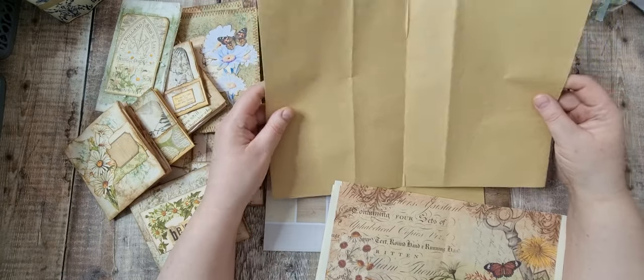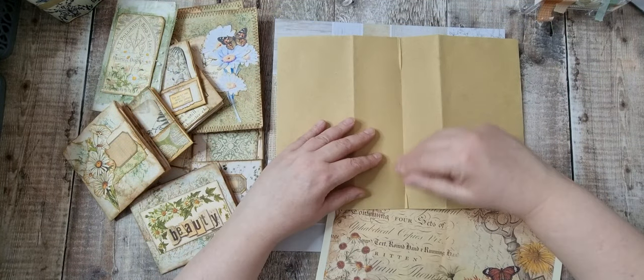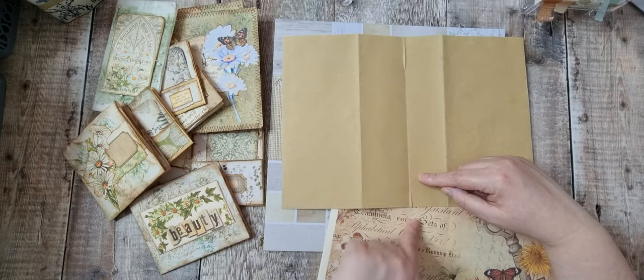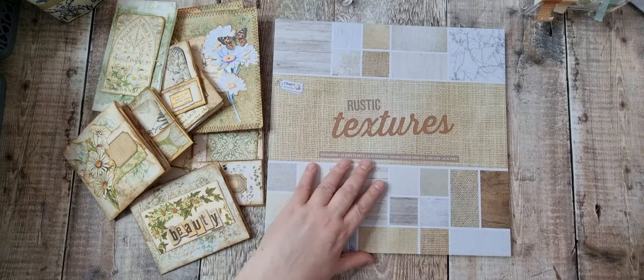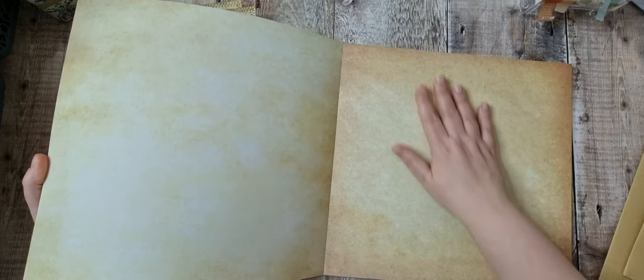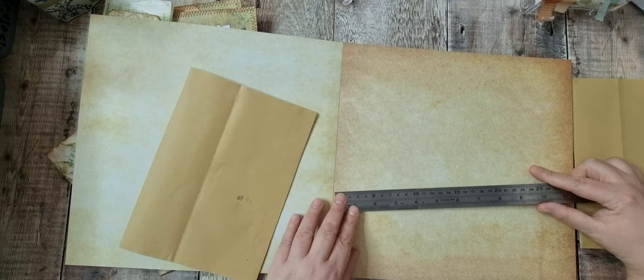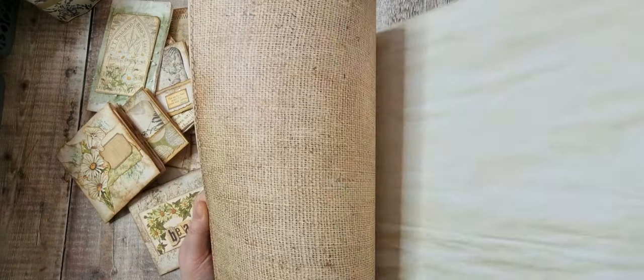I thought that paper would give it some stability. I did think about putting some card inside — I've done that before — I cut it in half so there's still a bend-free area and stabilised the middle. I think I'm just going to need one sheet per journal because I'm leaving it at six, so that's twelve — ideal. I might as well pull them out now.